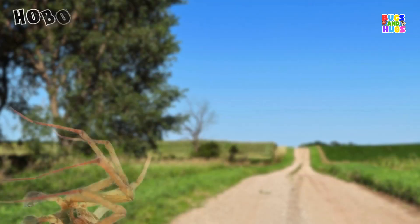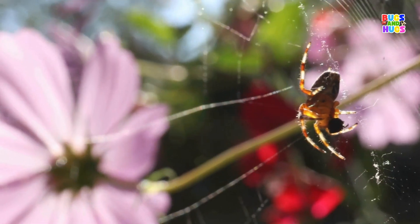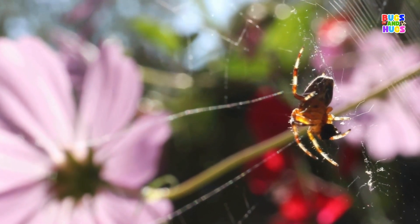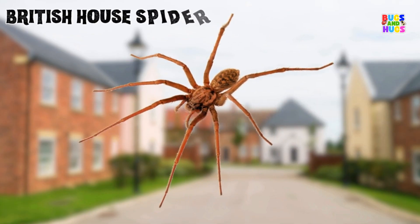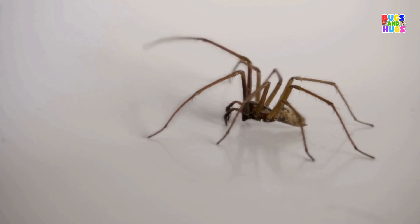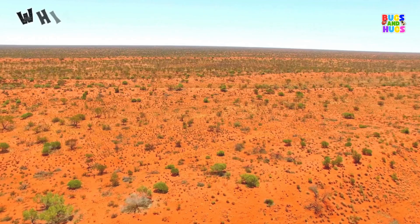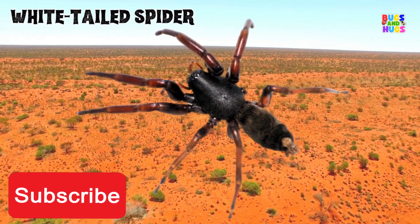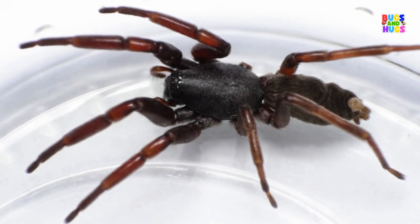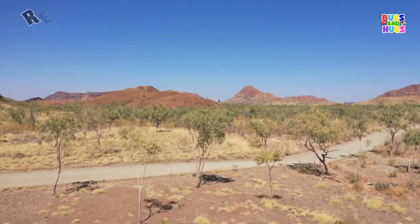Hobo Spider. British House Spider. White-Tailed Spider. Red-Back Spider.